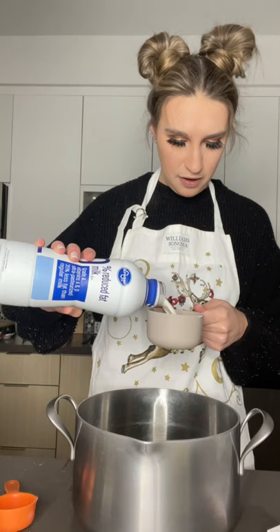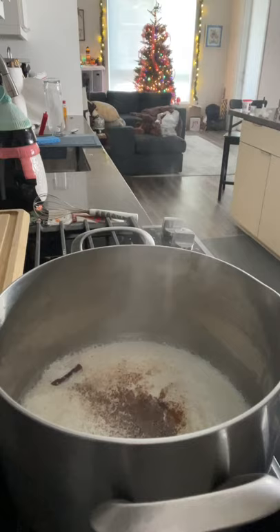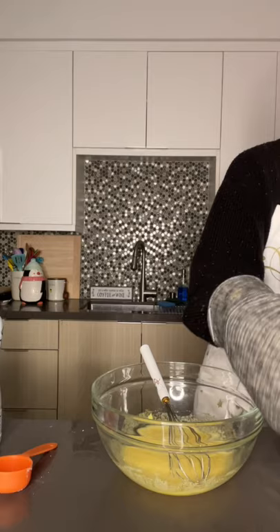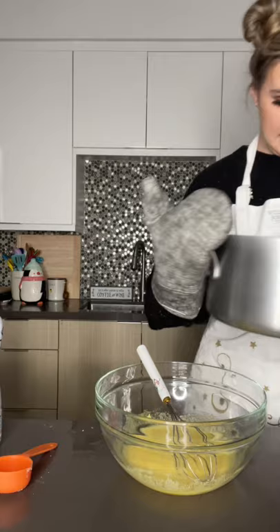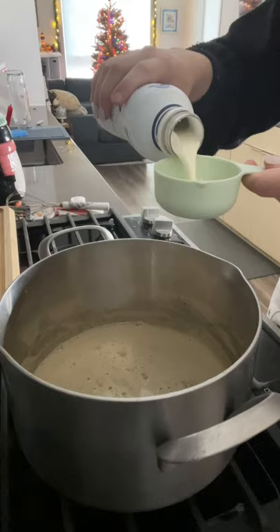A cup of milk. All right, we're doing a little bit at a time. What they said was slowly. Pour it back in there and take it back. Heavy whipping cream.